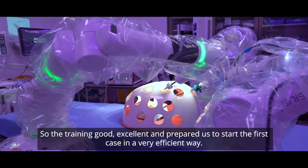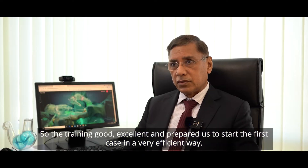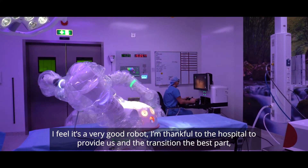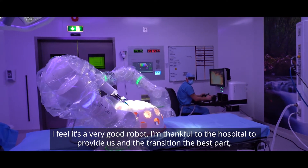The training was excellent and prepared us to start the first case in a very efficient way. I feel it's a very good robot, and I am thankful to the hospital for providing it to us.